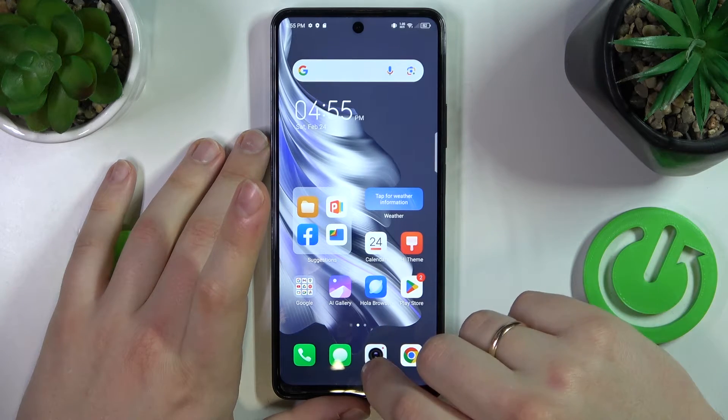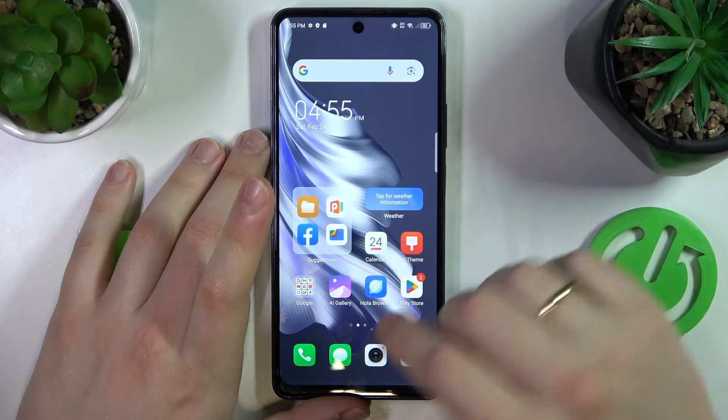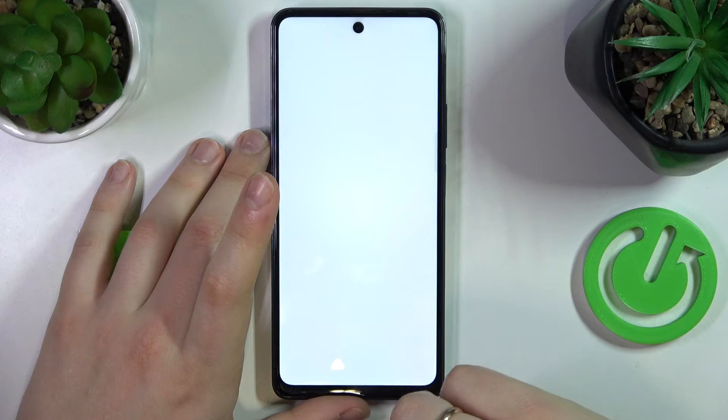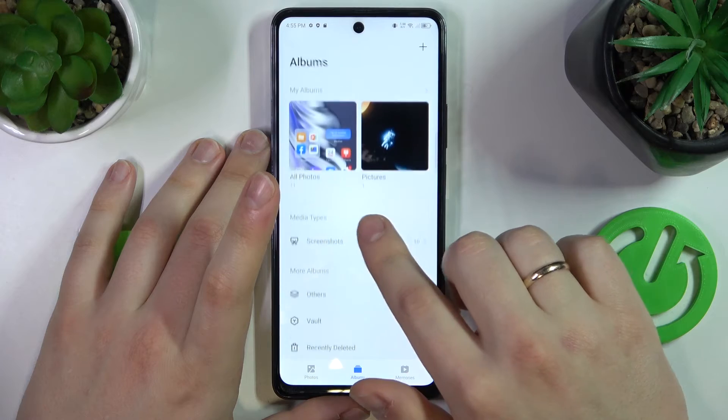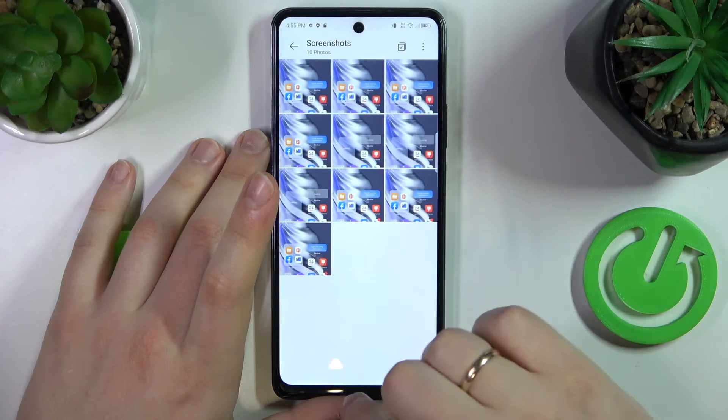Now, in order to find the screenshot storage, or simply check the screenshots you've made, open the AI Gallery app, go into Albums, then Screenshots, and here they are.